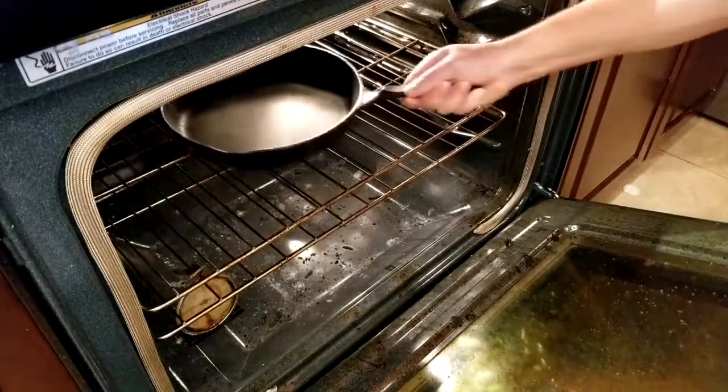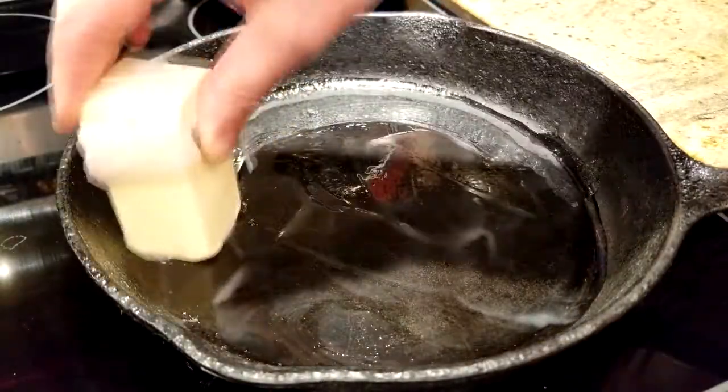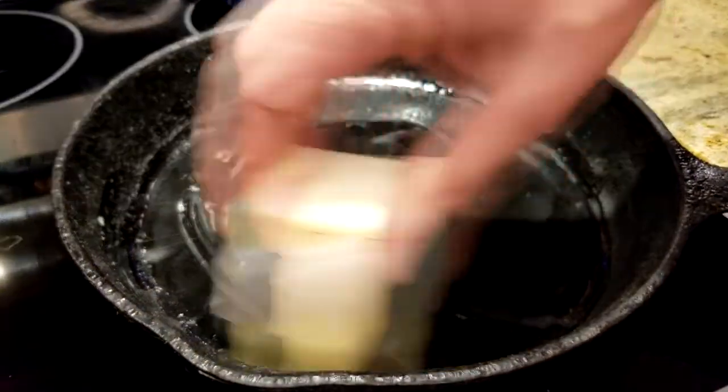Take your black iron skillet and put it in the oven that's already preheated for a few minutes and let it warm up. Then spread some butter on there and let it melt. The more butter, the better.